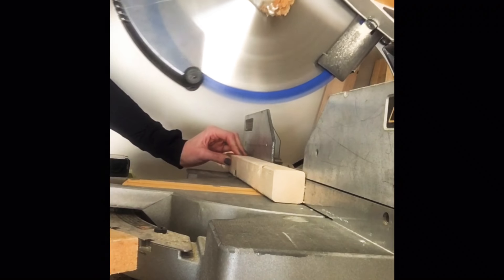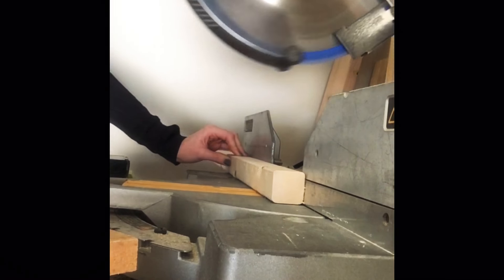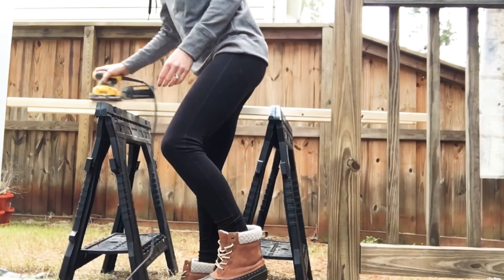Inspired by one similar to this that I found online for about $100, all you're gonna need are two 2x2s at six feet long. Cut one 2x2 at 14 inches until you get five ladder rungs.